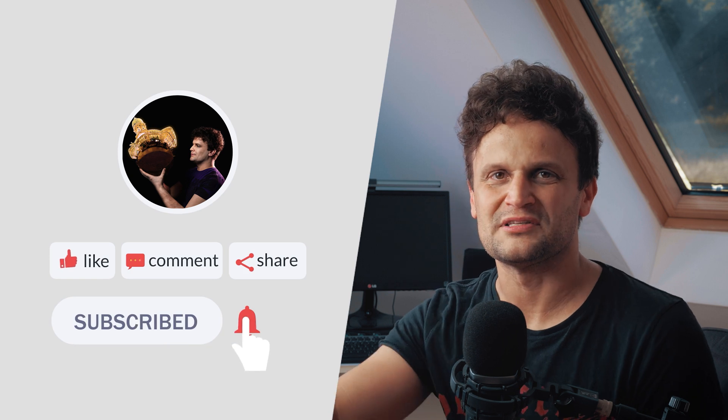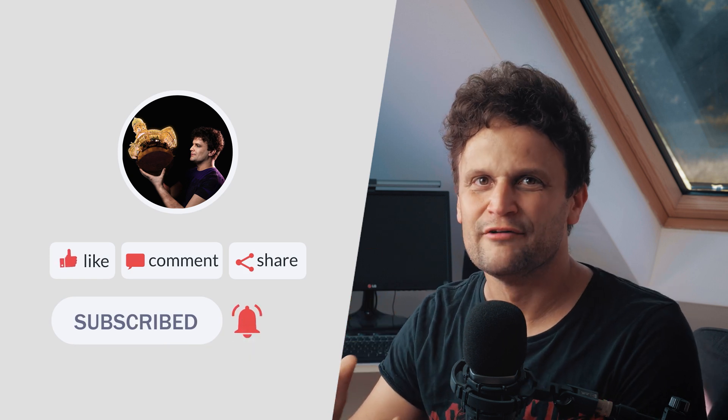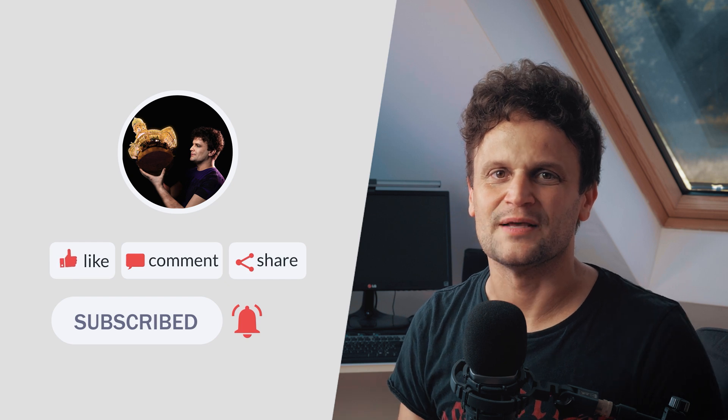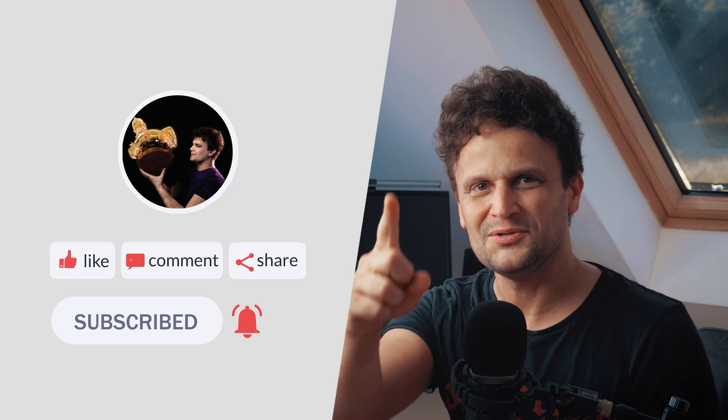If you enjoyed this short update on this topic, please give it a thumbs up. If you have any questions, feel free to leave a comment below. And for more 360 content and tutorials, subscribe to my channel. See you next time!